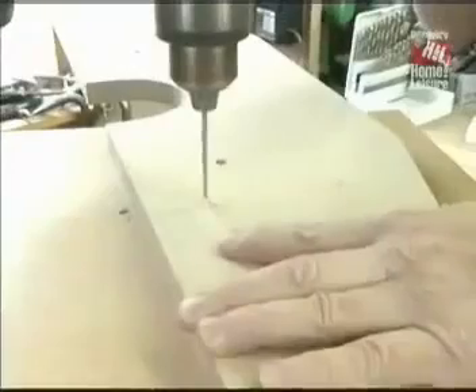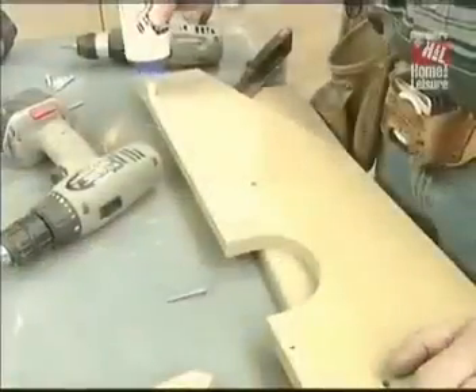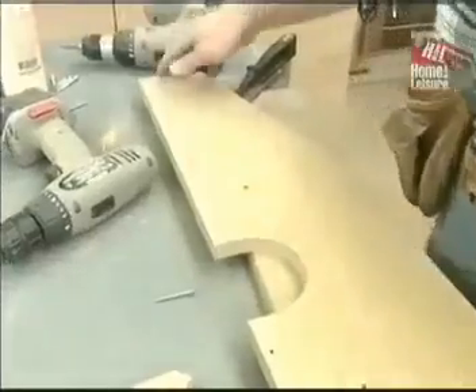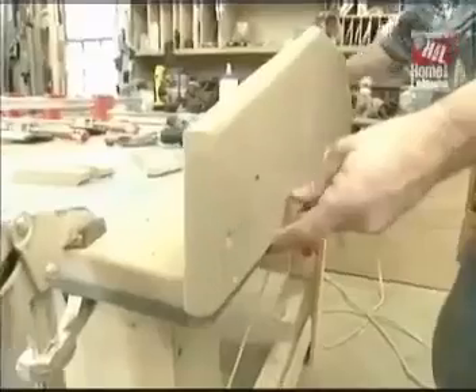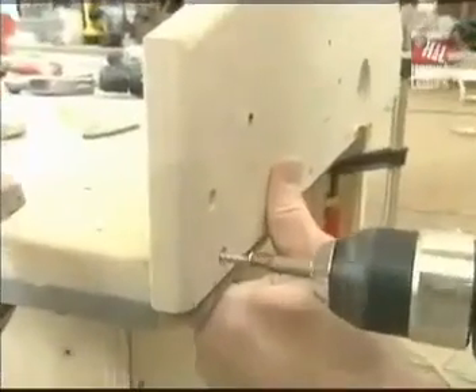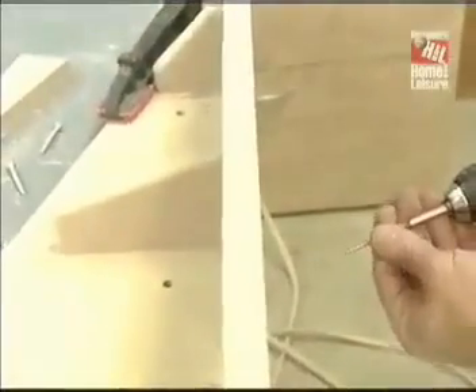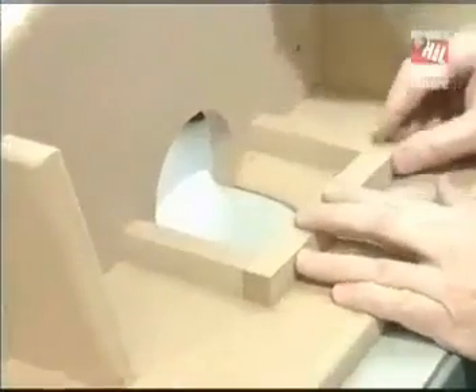I'm pre-drilling all holes for screws — otherwise it'll split the MDF. Before assembly, I'm easing all the sharp edges with a quarter-inch radius router bit. Finally, we're ready to start putting it together. A little bit of glue on the joint between the horizontal and vertical pieces, line them up, and secure everything with inch-and-five-eighths screws. Now the braces, which will keep the fence nice and square, and finally these three little pieces which will receive the dust collector later.